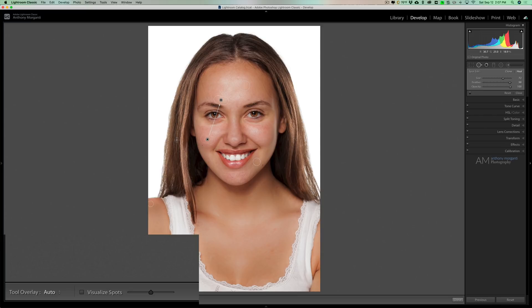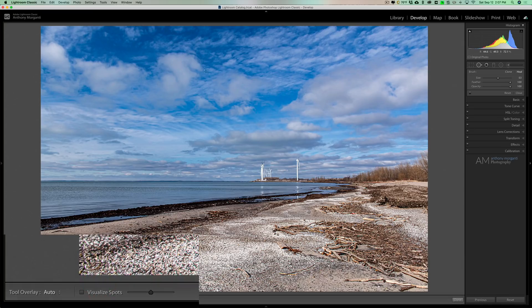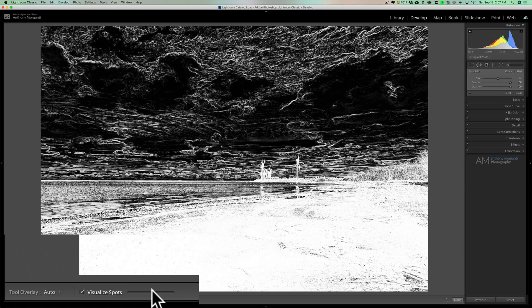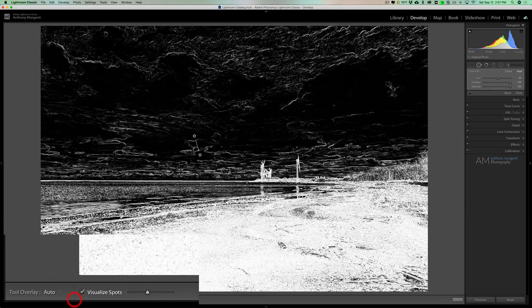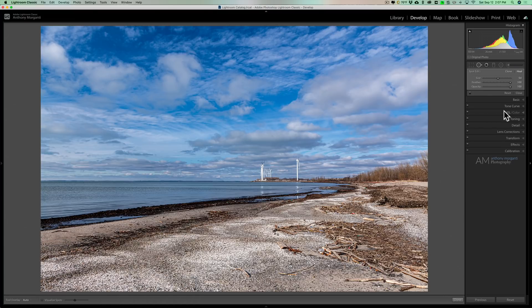This works really well when you have sensor spots in a sky for a landscape image. Click the 'Visualize Spots' checkbox and you get a negative-style image that helps you see sensor spots or dust from the lens. You can paint away those spots in this mode and use the slider to change the intensity of the black-and-white overlay. When you're done, click Visualize Spots again to return to normal mode.